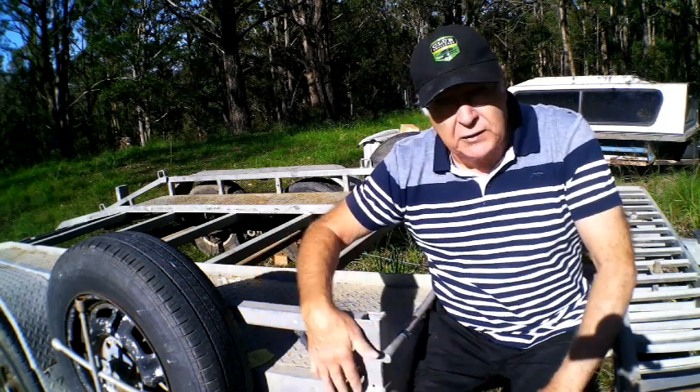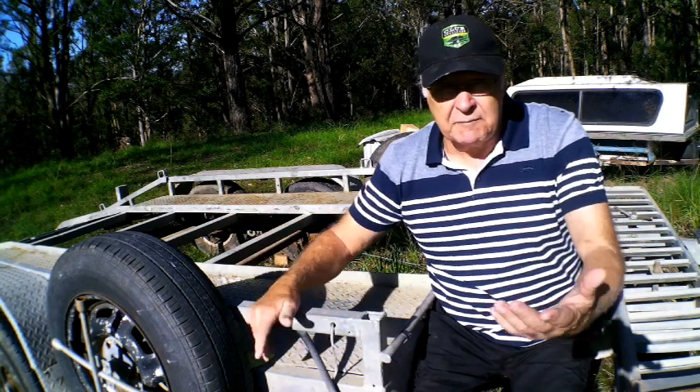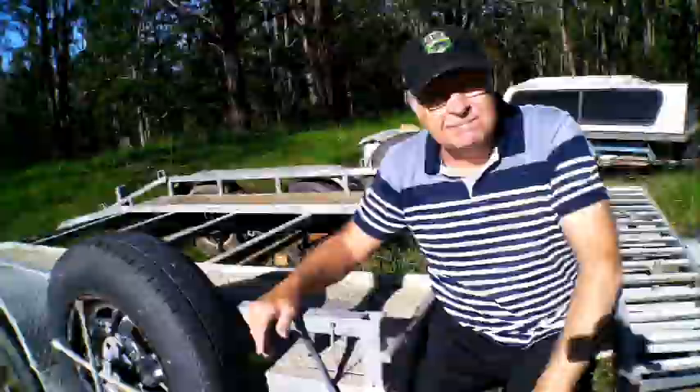Some trailers don't have an edge frame and are just dead flat; others tilt. You can also make car trailers from caravans — I've made two of those. The advantage is you get a heap of parts: all your axles, electric brakes usually, your tow couplings and so forth, and sometimes even your lights.